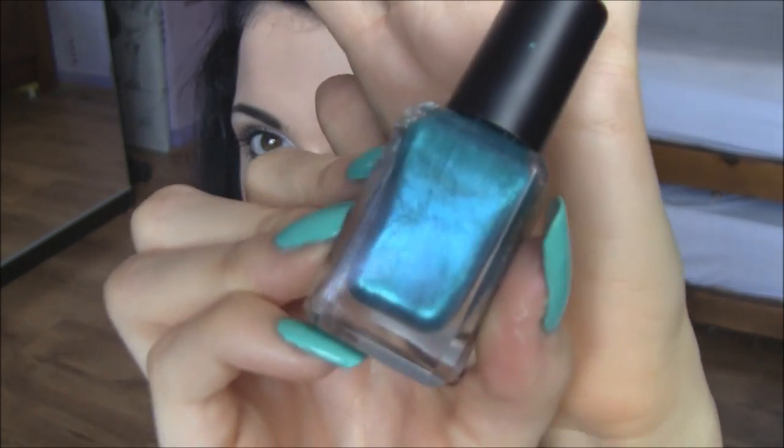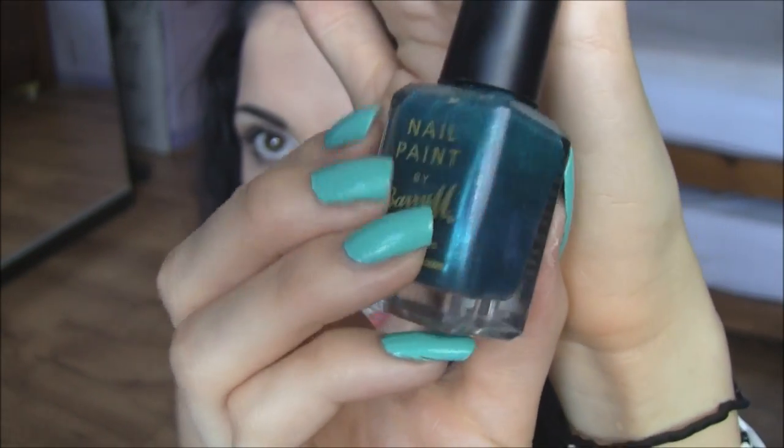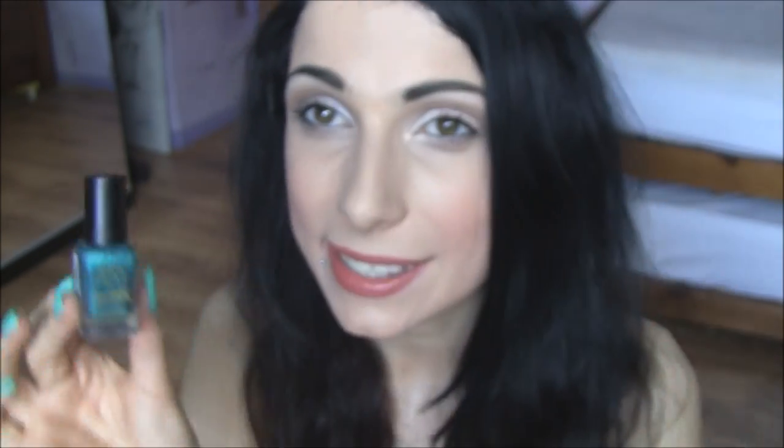The Teal colour is so beautiful — I always find the camera doesn't pick it up as nicely as it looks in real life. It stays on forever, it's so easy to apply, and it dries relatively quickly compared to other Barry M nail polishes. I can wear this for a week straight and maybe fix one nail mid-week — that's about it. I will be repurchasing this one because it's almost gone from wearing it so, so much.